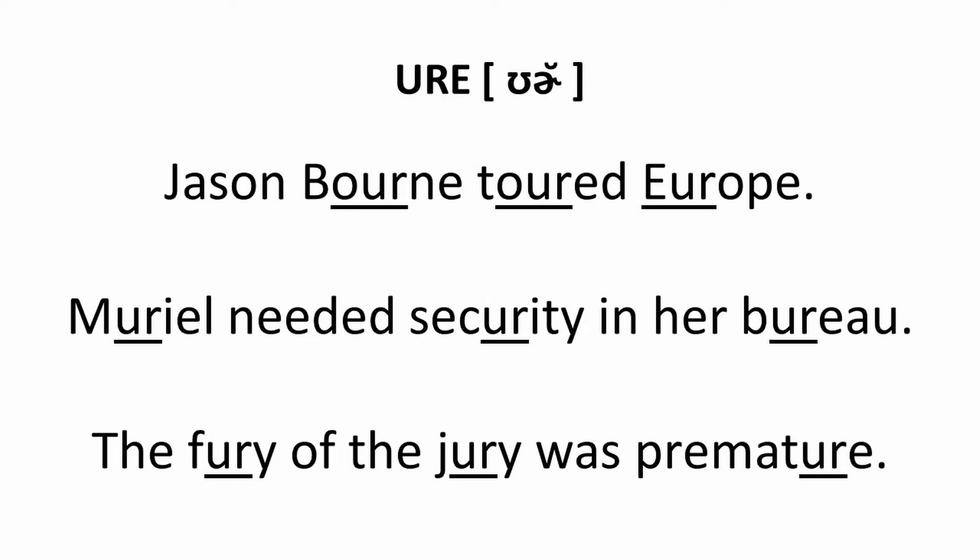The fury of the jury was premature. Well done!